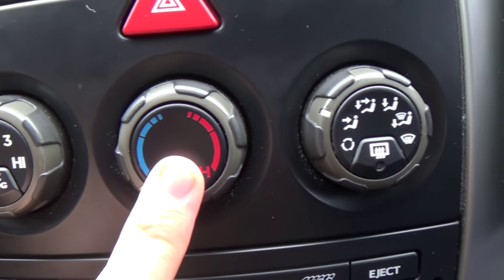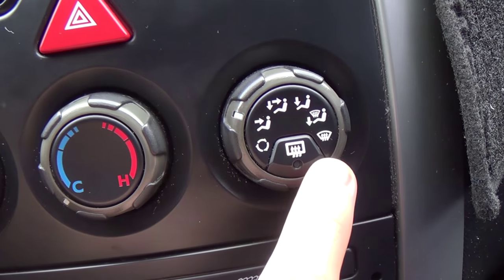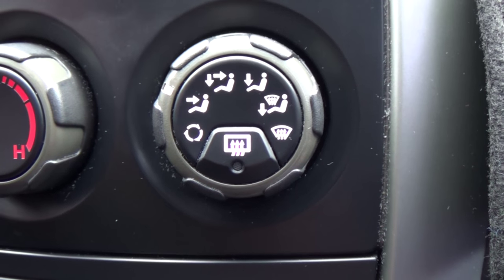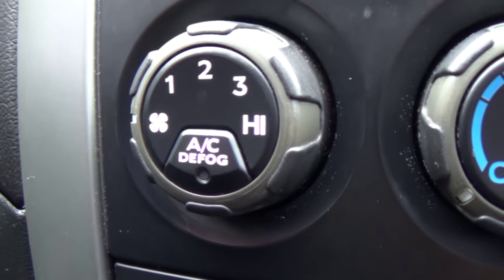The blower motor resistor does not control your temperature and it does not control where the air gets sent. The only time the other dial has anything to do with the blower motor resistor is when it has a max air setting that makes it blow even faster than the maximum setting on the speed dial.